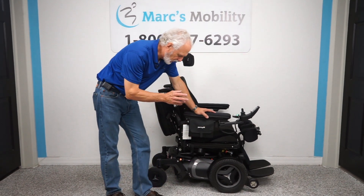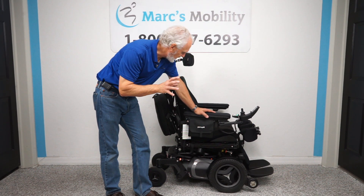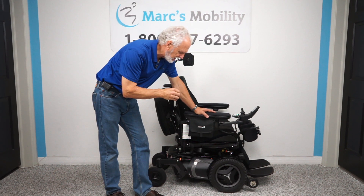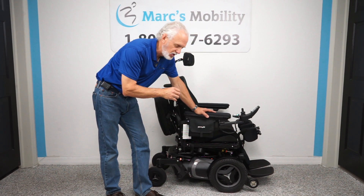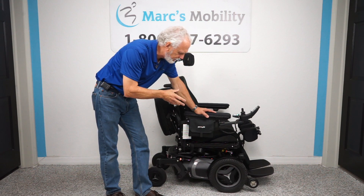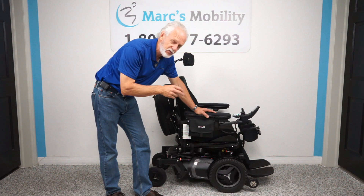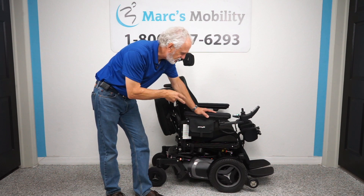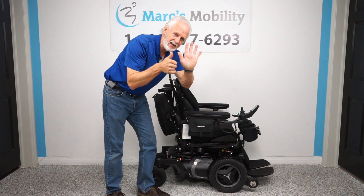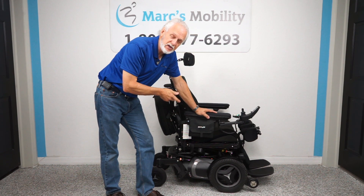This is a one-of-a-kind power chair with a lot to explain. This is a top-of-the-line power chair — the Permobil F5, probably the most expensive and highest quality power chair they make. This chair has only 36 miles on it, meaning it was used less than two months. It has six electrical functions and high-speed motors.